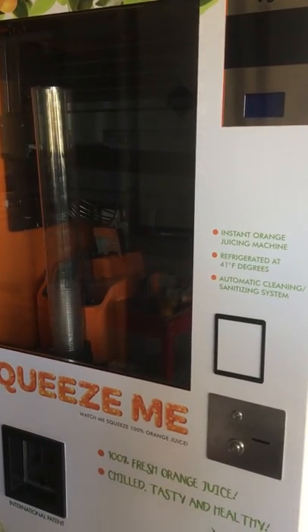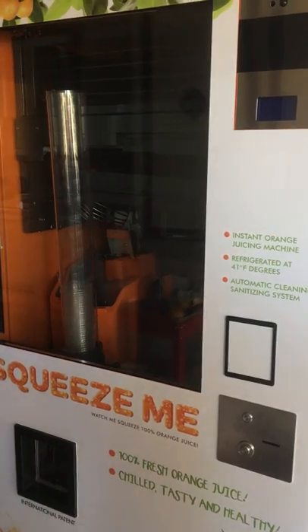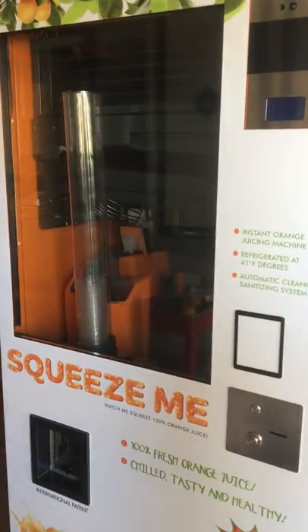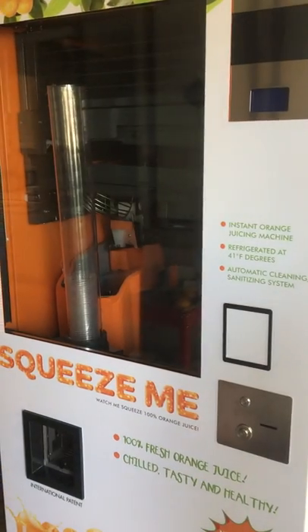Hello, Mr. Matt. Let me introduce you to the famous automatic orange juice squeezing vending machine. I figured a video tour would be the best way to walk you through this, just so you could have a complete idea of what's going on.